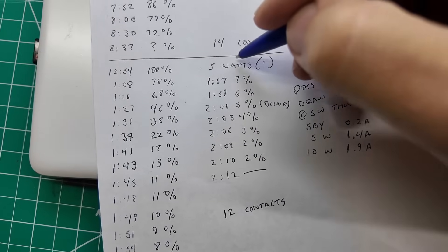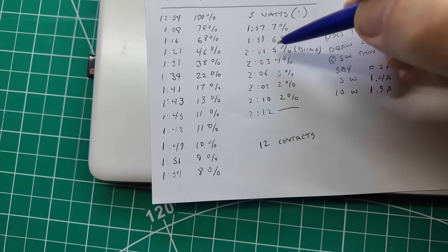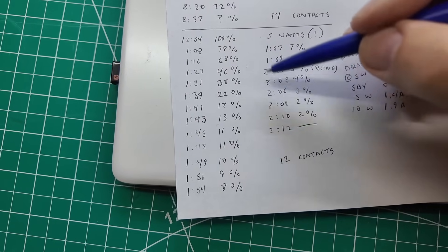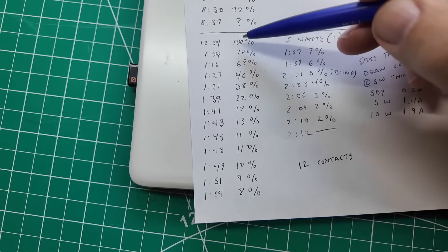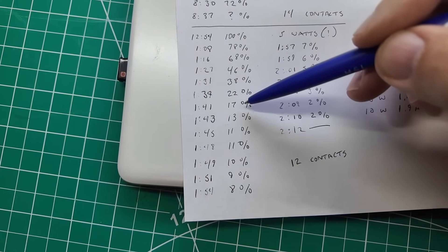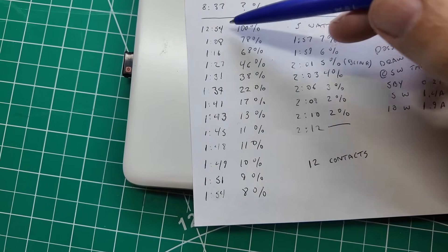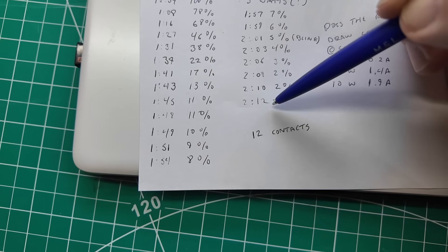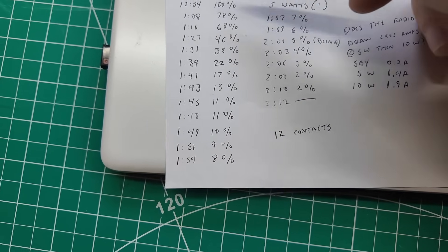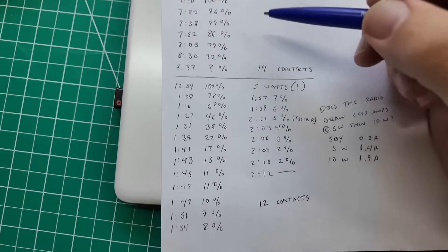I fully recharged the battery and started again — 7:10 to 8:37, about an hour and a half, getting 14 contacts again at 10 watts. It died somewhere after 72%. So I did one more test at five watts: I got 12 contacts at five watts, which is pretty cool. We started at 12:54, and I noticed the power was dropping pretty fast on the percentage fuel gauge, so I watched it more closely. From 12:54 to 2:12 — so about an hour and 15 minutes — still not a lot longer than before, but not terrible.